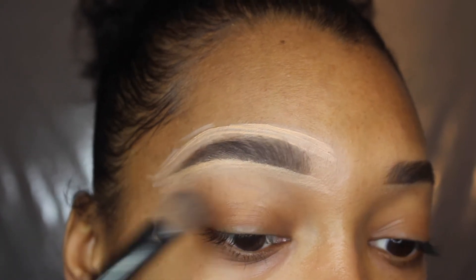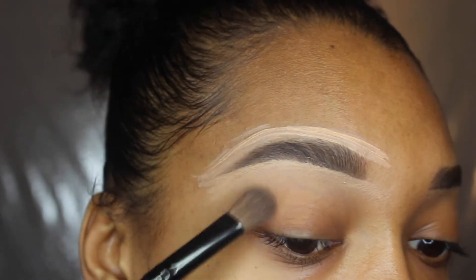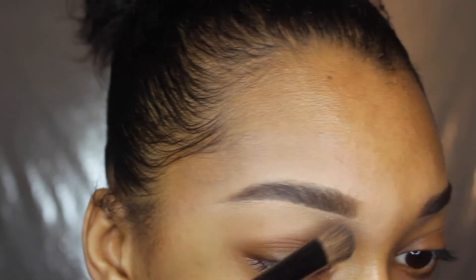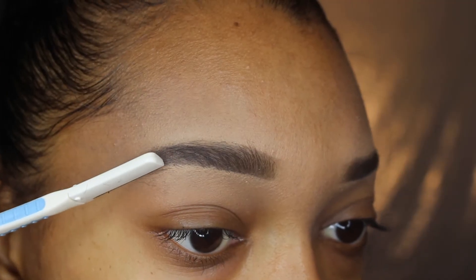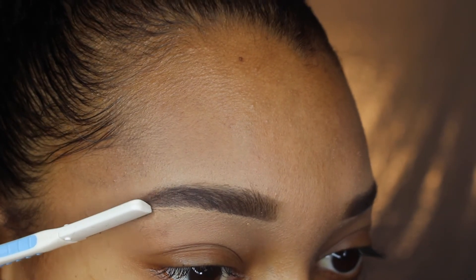Now I'm blending the concealer out with a Morphe eyeshadow brush — I'm using it as a concealer brush, do what you want. I'm making sure the area around my eyebrow doesn't look all white. I'm also blending it out with my finger for the finishing touches, then taking that mini brow razor again to clean up any hairs sticking out from the brow I just drew on.